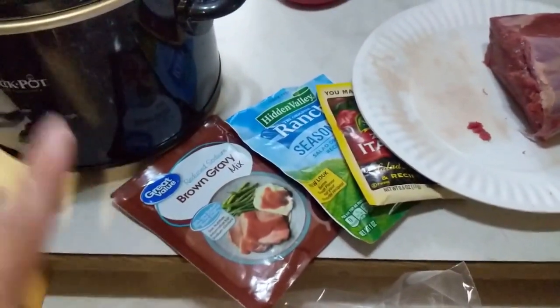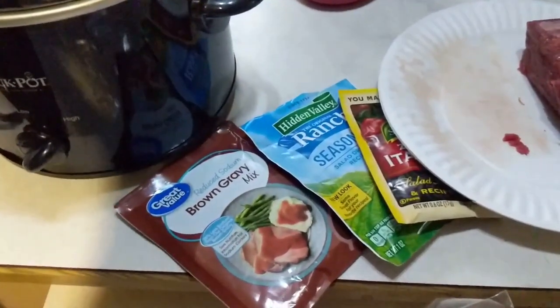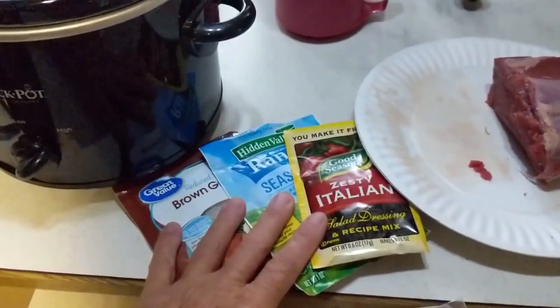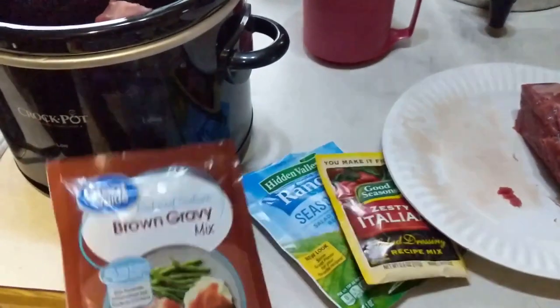This is one of the best roasts I have ever found a recipe for. And all it calls for — since I'm using a smaller crock pot, you're only going to use half of these packets.